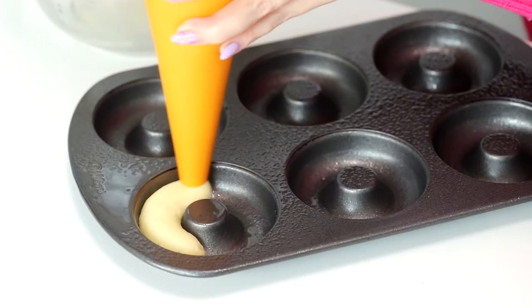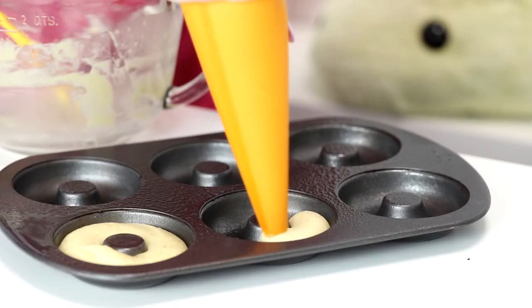And then I'm going to add the batter. I like to put it into a piping bag because it makes it easy and it's so satisfying to just pipe in the batter.